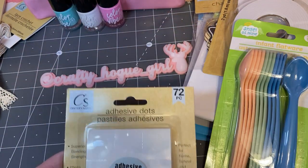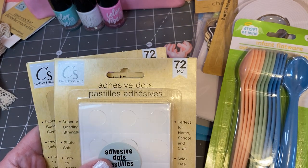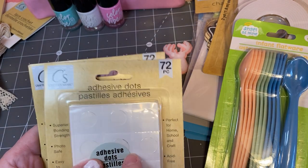And I just picked up some adhesive little dots. If you haven't used these, I highly recommend them — they work great.